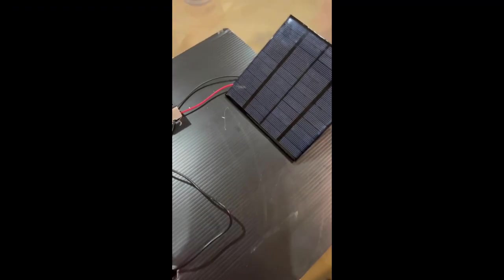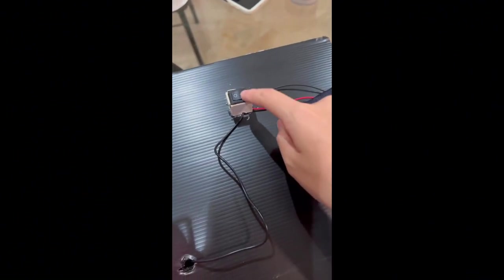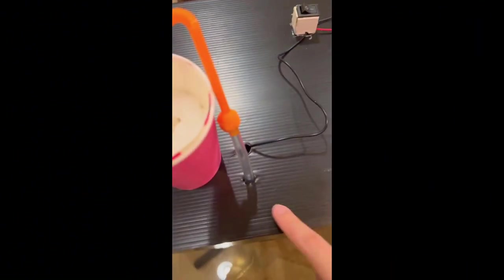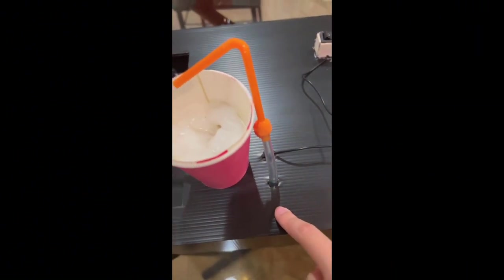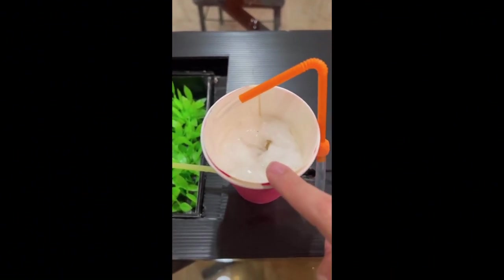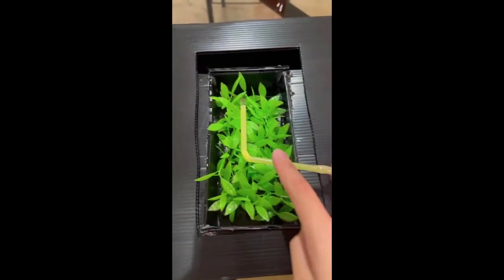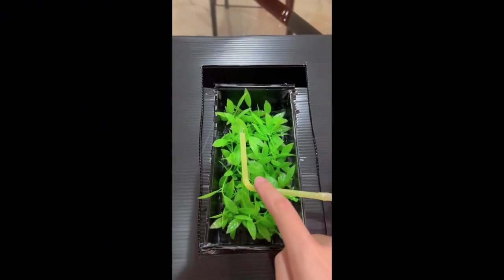Basically, this is the solar panel and the sun exposure. When the sun shines, the solar panel will start generating power, and then we switch on the switch to pump the water up from the water pump. Water will filter dirty things through cotton, then we water our plants. We use cotton to filter because we have fish farming below, to prevent the fish from consuming unclean things.